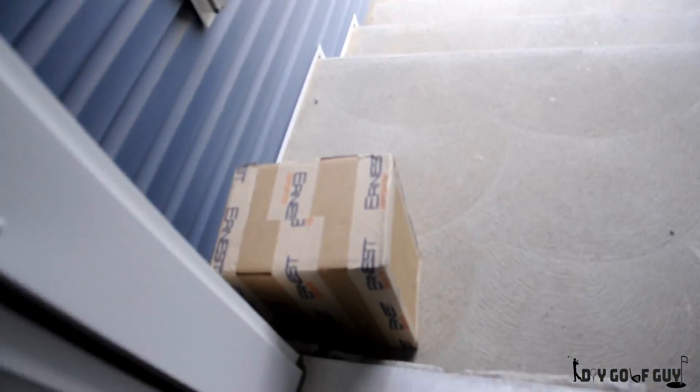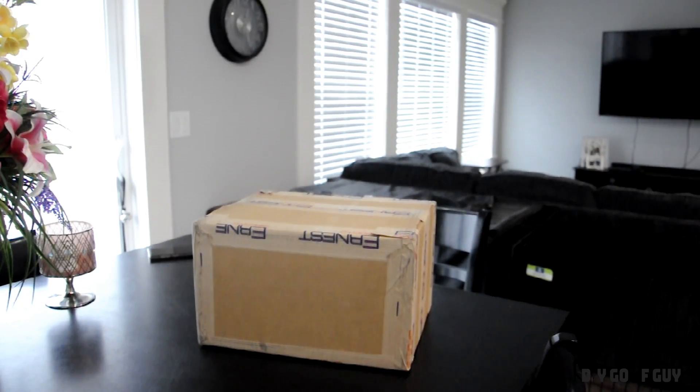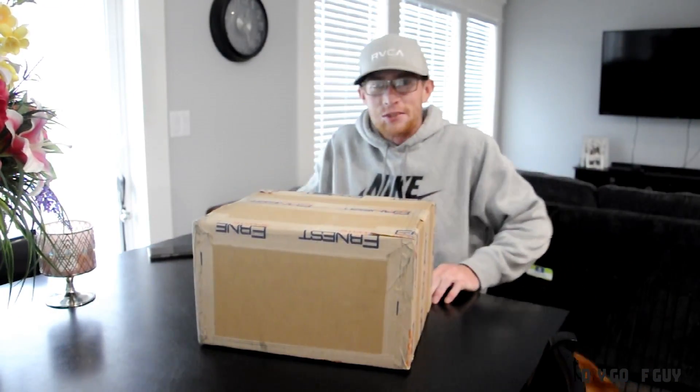Oh my god, it's here! Check this out. It's a little bigger than what I thought it was — just a package though. Oh my god, this is exciting. So this is super exciting.